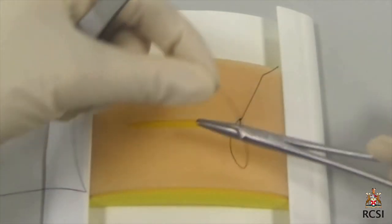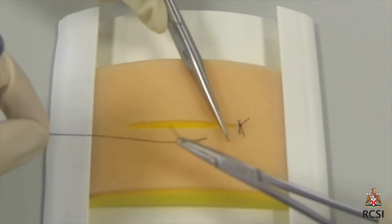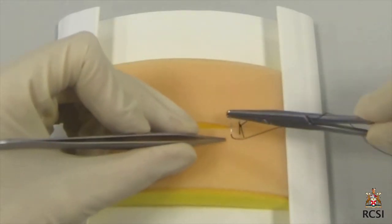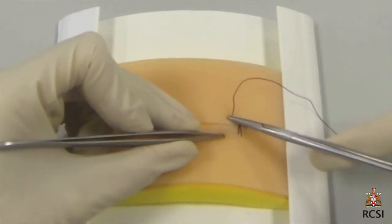To prevent this first knot loosening, it is locked by pushing the short end abruptly back to where it was. A secure reef knot is then performed to secure the surgeon's knot. The suture is cut with the tip of the scissors.